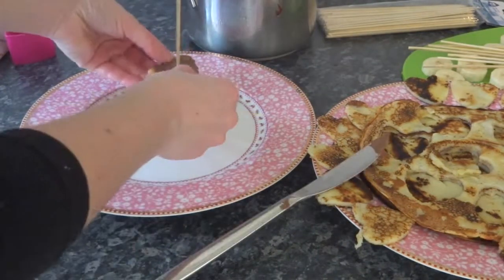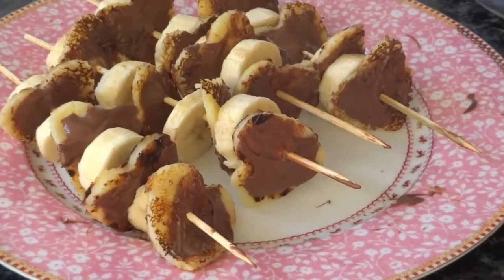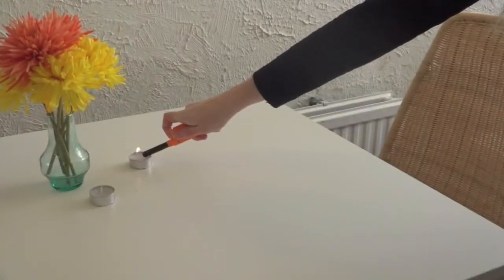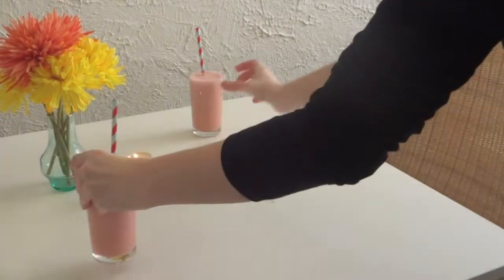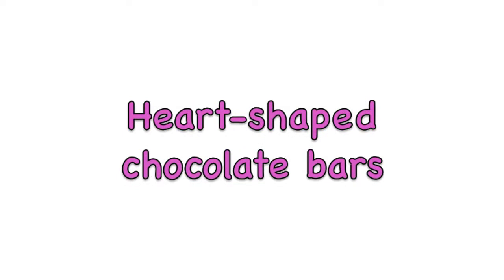I added some pancakes with chocolate and put them on the skewer as well, and continued doing this until I had these delicious treats. Then I decided to make my table look nice for a cute breakfast — I put some candles on, got some flowers, then brought out the smoothies and the pancake skewers, and you have a perfect Valentine's breakfast!